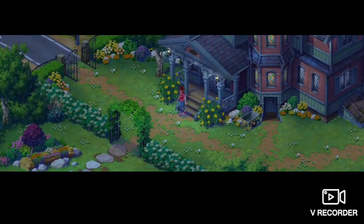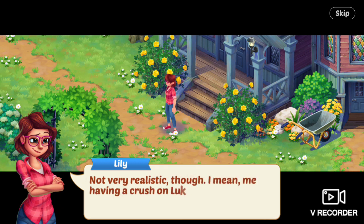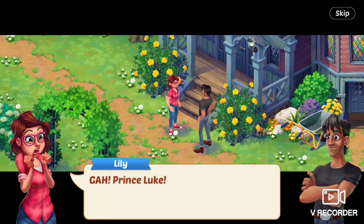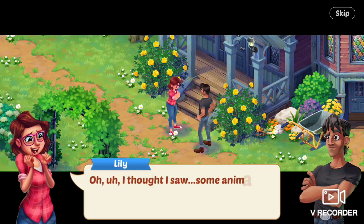Day three. Lily says, What a weird dream. Not very realistic, though — I mean, me having a crush on Luke? Please. Luke says, Morning, Lily. Lily says, Gah — Prince Luke! Luke says, What? Lily says, Oh, I thought I saw some animal prints. Luke says, Huh — probably Dog's.